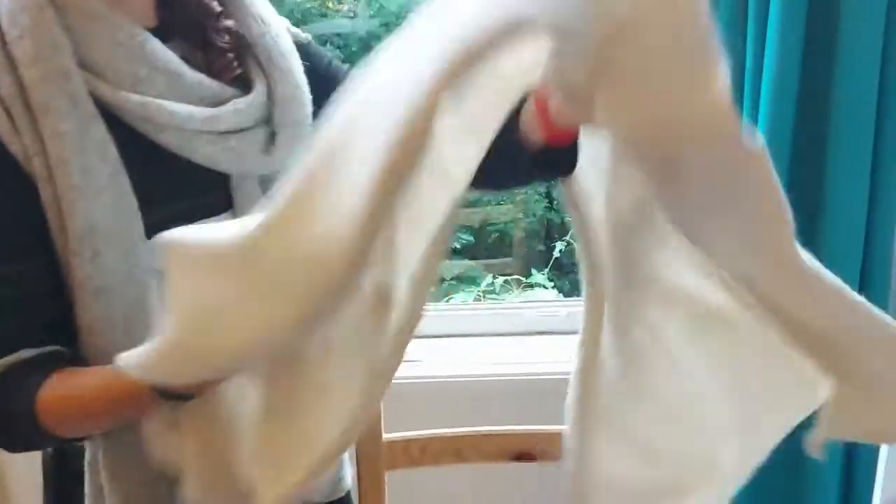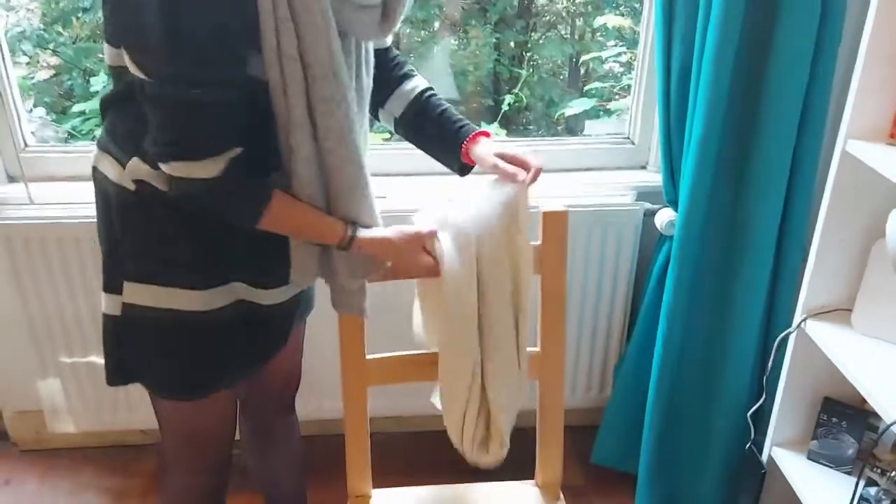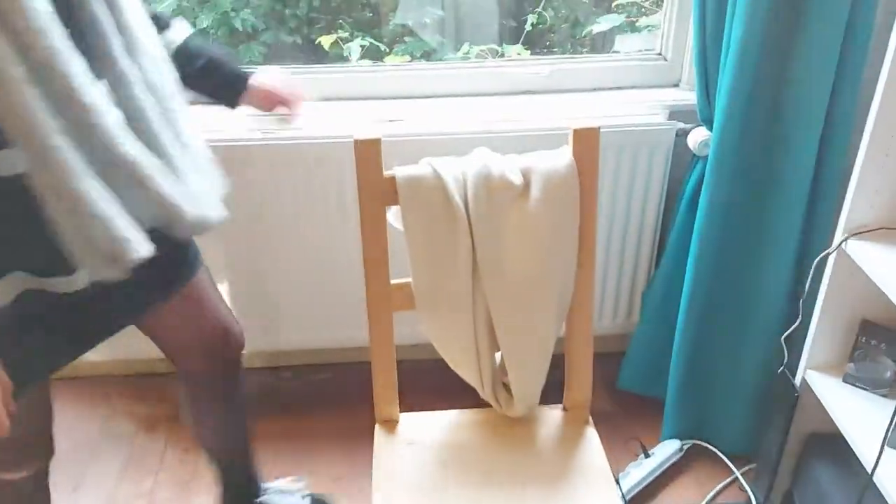Just in case you haven't seen it — here are the wrinkles, here is another one. They're not too bad. It was a nicely folded scarf.